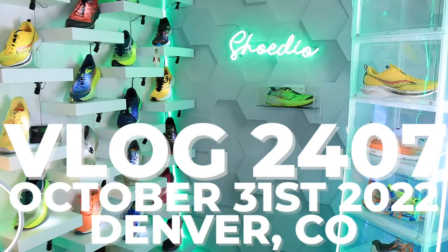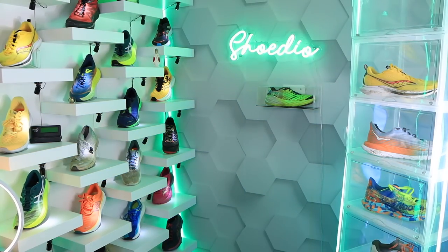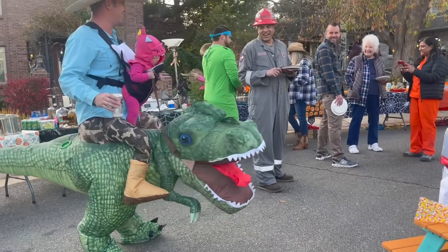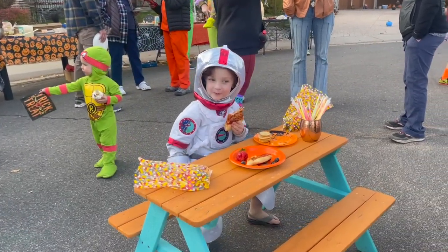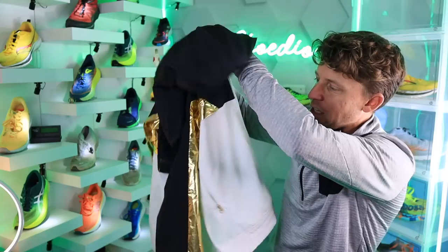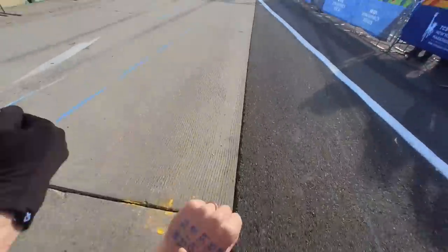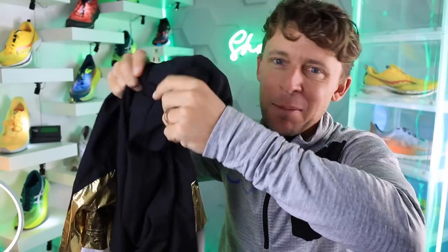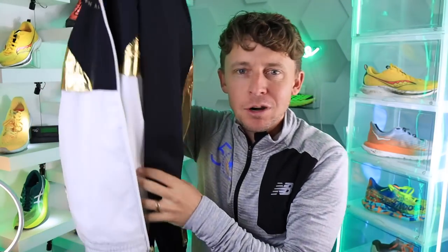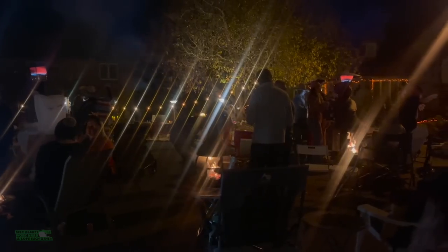Happy All Hallows Eve! We had a little block party a couple nights ago for Halloween and I went as a marathon runner. Thank you New Balance for sending this gold-plated jacket from last year's New York City Marathon. Are you racing this weekend in New York? Let us know in the comments. If I'm winning the Olympics, I might put a jacket like this on — New Balance, I appreciate you sending it. It's a perfect Halloween jacket.